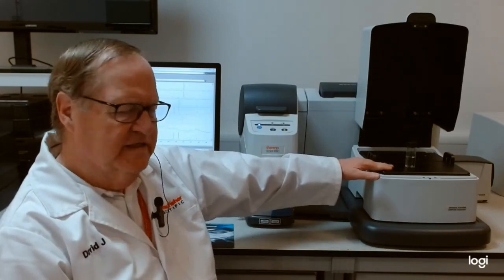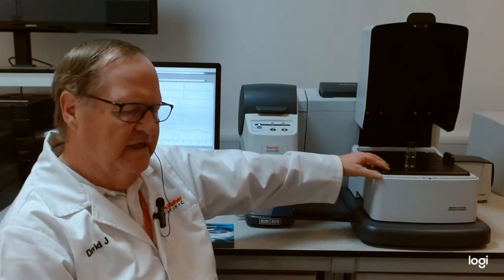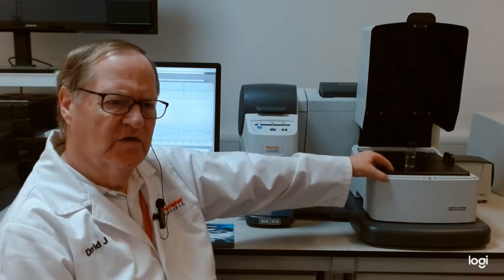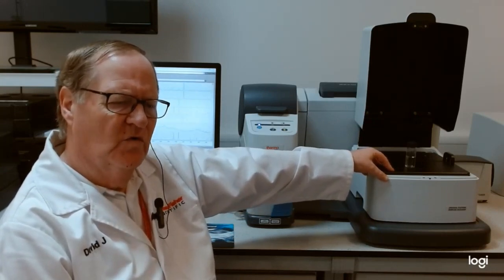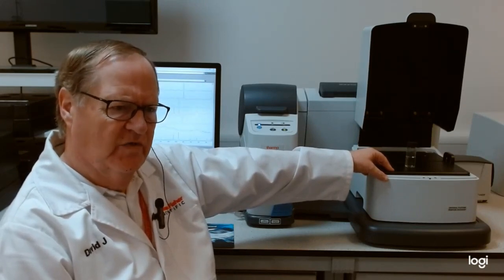The top plate here is also swappable. This is the standard top plate for general sampling. One advantage and unique feature of this top plate is the fact that you can perform what's called VDPS — variable dynamic point sampling.